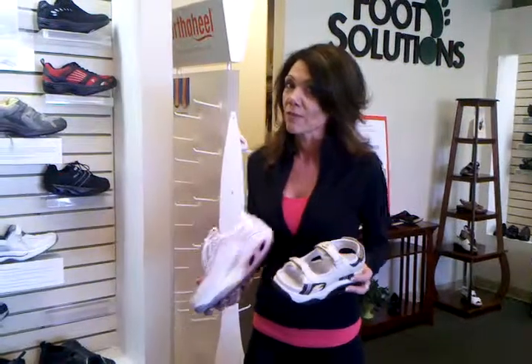Now this shoe isn't for everybody, and we welcome you to come in for a complimentary foot and gait analysis along with a digital scan of your foot, and we'd be happy to meet with you to provide the right solution for you.